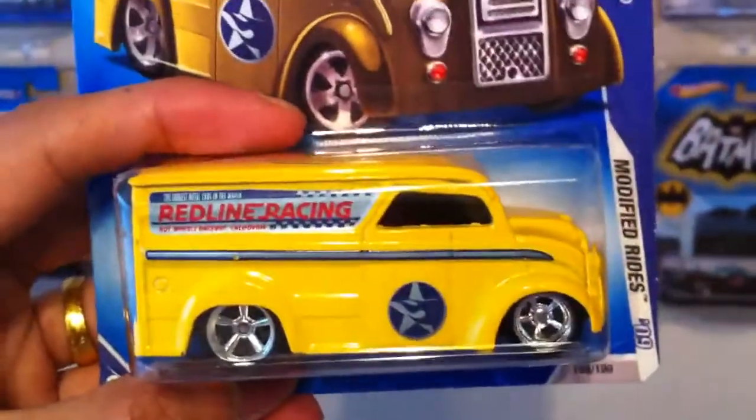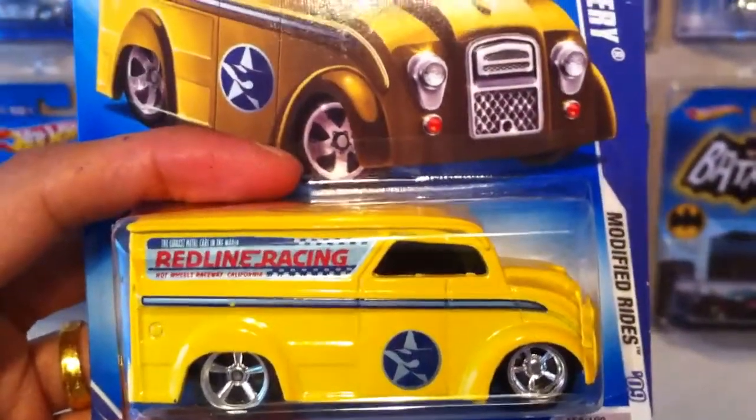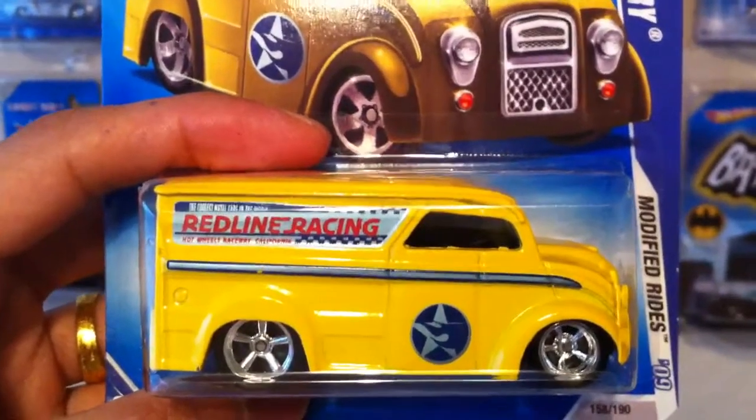Another wheel swap from Mr. Sensitivity, now signing off saying take care and God bless. Thanks again for watching.